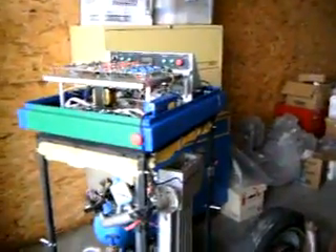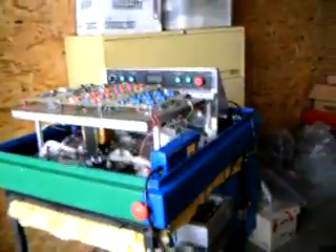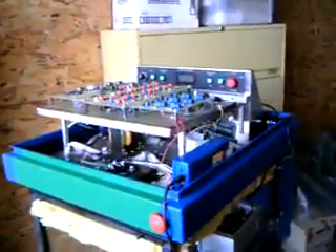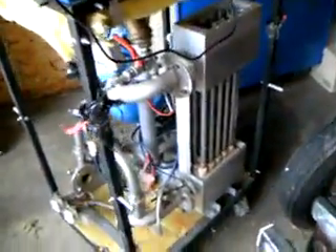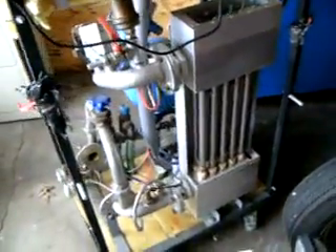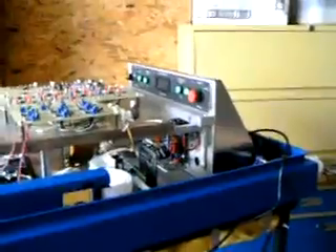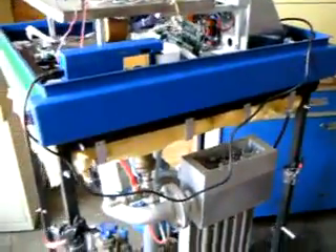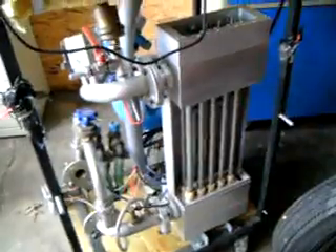Hello everybody, this is Dino Don at the Stan Meyer's estate to give you a quick view of some of the things that are available. This here is the original home heating unit that Stan was working on prior to his death. It's a steam resonator. It has a complete enclosure that covers the whole thing up, which has been removed so you can see basically what there is.